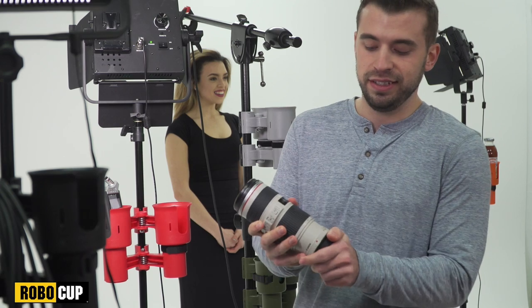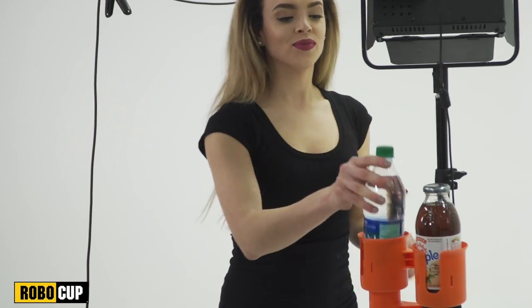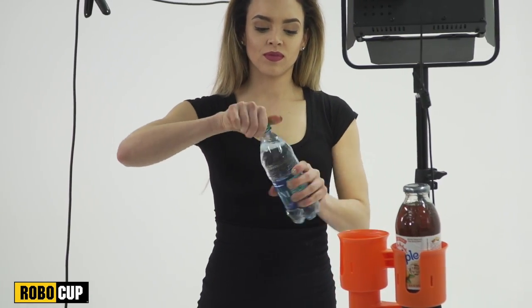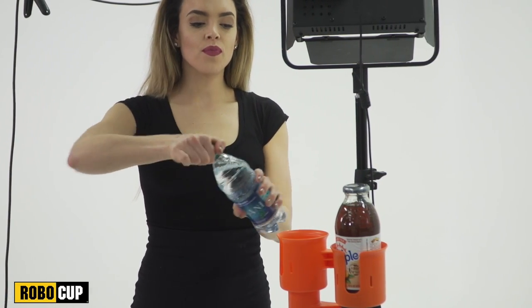I change lenses often, and save time by quickly stashing them in the RoboCup. Keeping hydrated is really important for the crew, so we always keep water bottles in the RoboCups, without any confusion as to whose water it is.